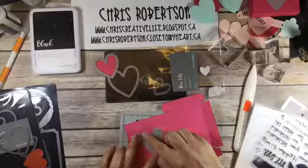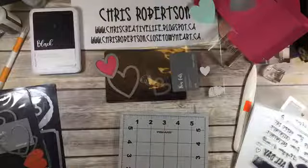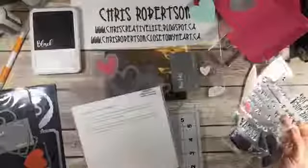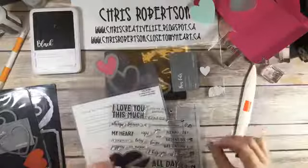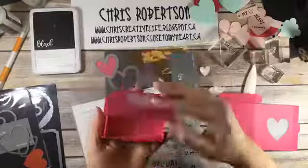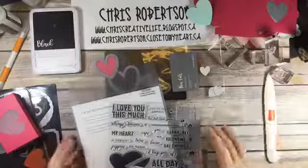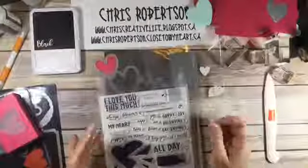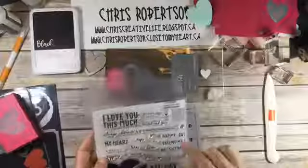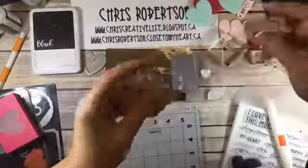So starting in December, Close to My Heart released a campaign called Heart Happy. I'm making a treat box that looks like the conversation heart candy box for Valentine's Day. The box the real box actually goes this way, and instead of candies on the inside we're going to make little notes. There's a stamp set that goes with that campaign called A Piece of My Heart, and it has all sorts of super cute little sayings on it. My thought was to create little paper conversation hearts for the inside.